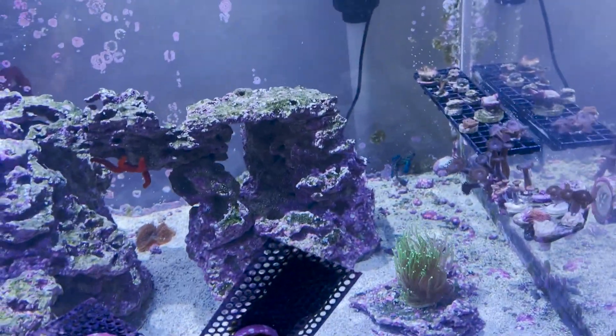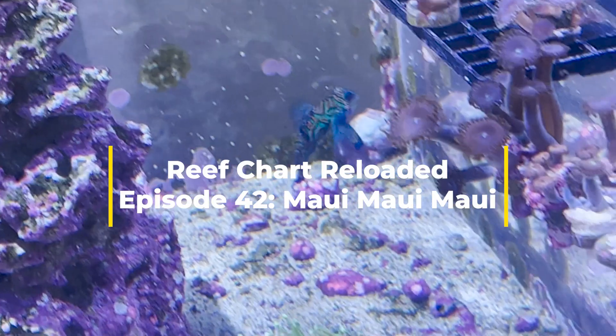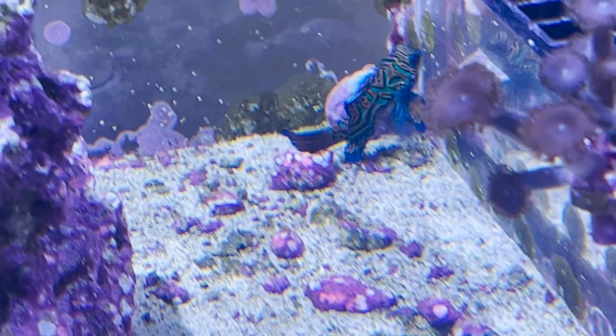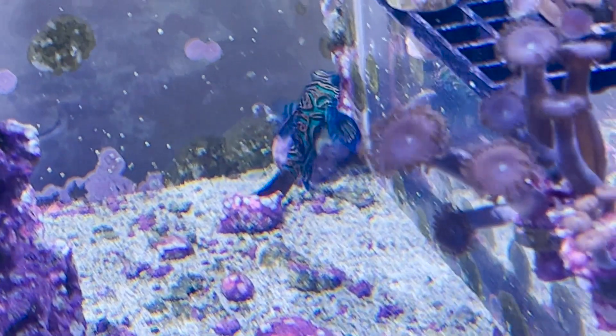Good morning everybody and welcome back to the reef. Another update - I actually did get a ton of brine shrimp hatched overnight, so I put a ton into his feeder, which the crabs have all identified as a food source. However, Maui is too busy hunting on the other side of the tank to take notice of it. That's not a good fish.